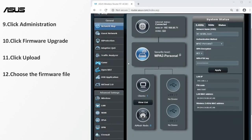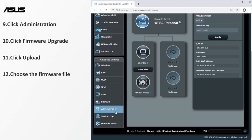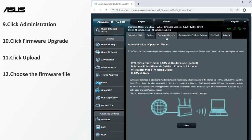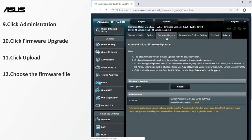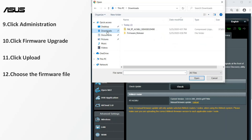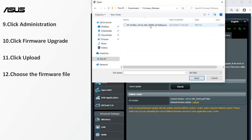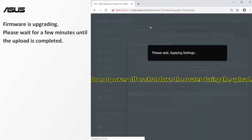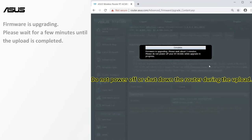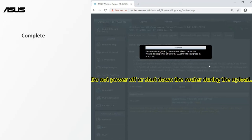Go to the firmware upgrade setting page. Select the firmware file you just downloaded. Do not power down or shut down the router during the upload. Please wait for a few minutes until the upload is completed. After the update is completed, you will see the router settings page.